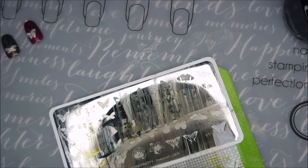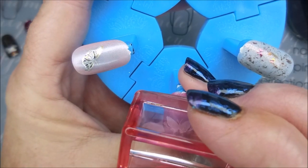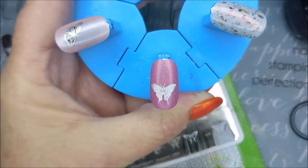But don't get discouraged if you've got a plate like this — just look at them and work it out. Trust me, if this silly girl right here can do it, anybody can figure them out.